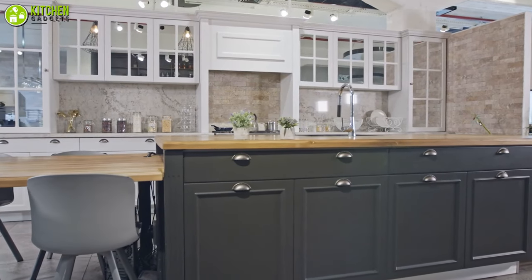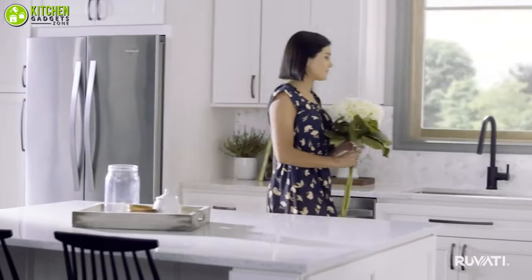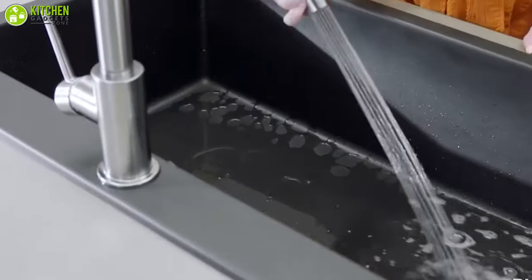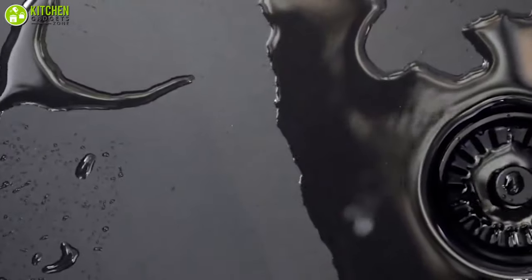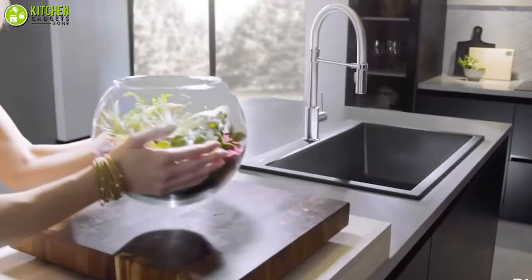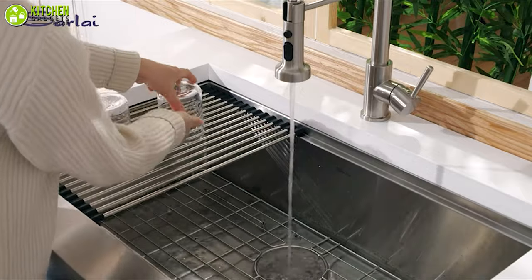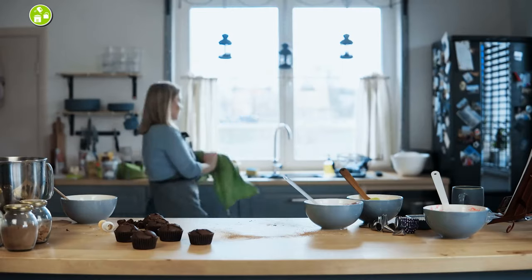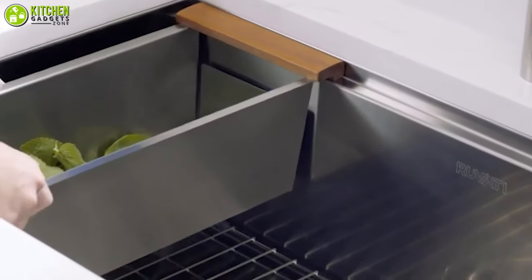Your kitchen is the heart of your home and kitchen sinks are one of the most used tools in it. Kitchen sinks can contribute to the overall kitchen setup while providing functionality. For a modern and sleek looking kitchen, you may want to consider a stainless steel undermount sink. Undermount sinks are mounted from below the countertop, which leaves you with a smooth countertop surface, making it easier to clean. In this video, we are going to talk about the five best stainless steel sinks.